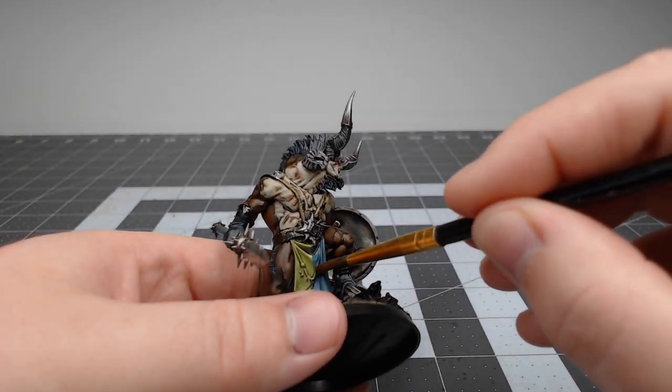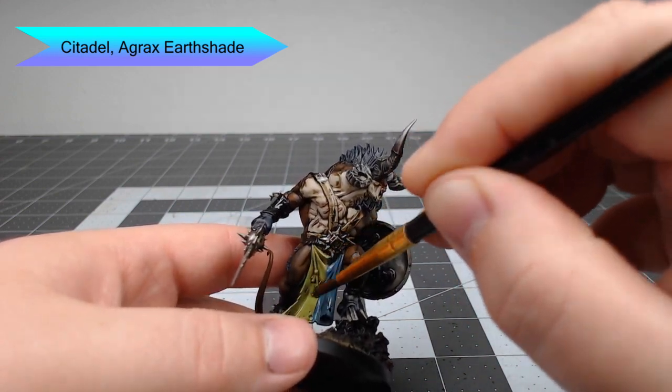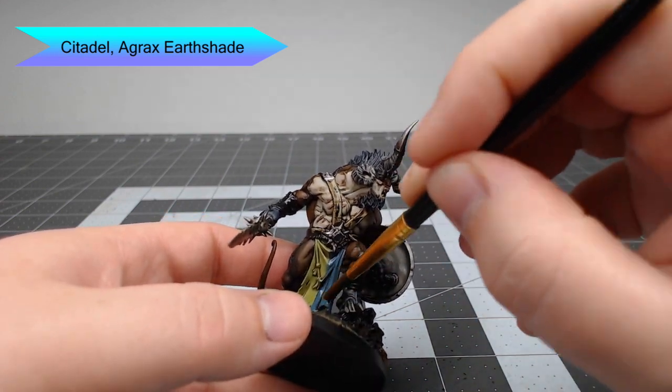To help weather the heraldry just a little bit, we're going to take Agrax Earthshade and water this down in a one-to-one mixture, then lightly shade this over all of the heraldry colors.